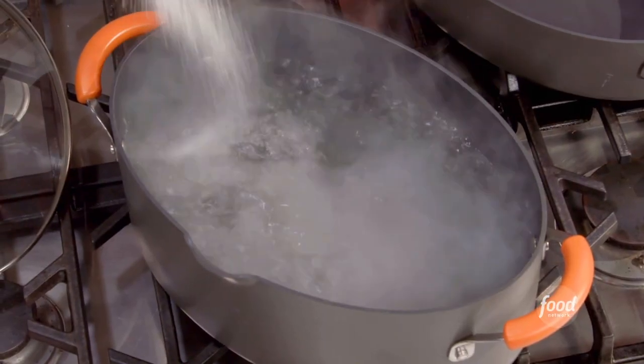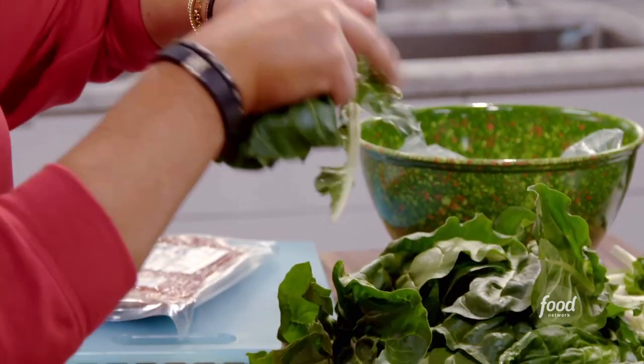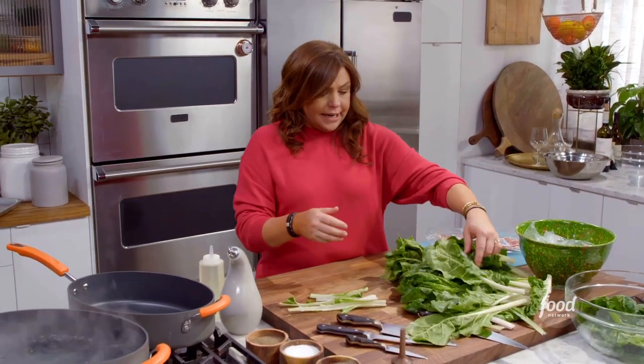I've got a large pot of water coming up to a boil. Add salt. We are going to chop chard and cook the stems separate from the greens.